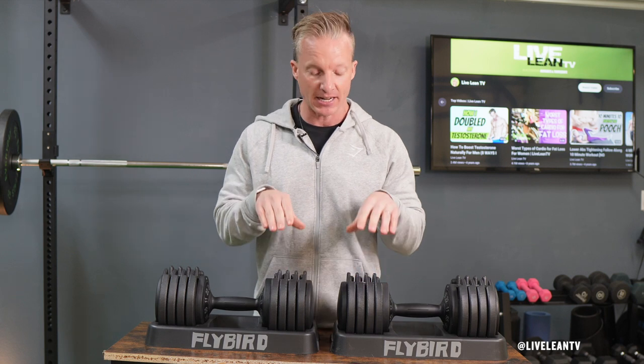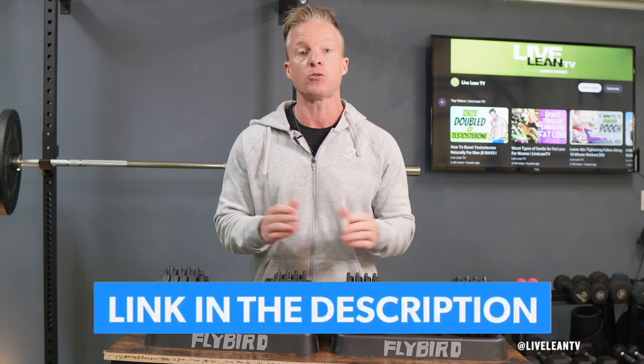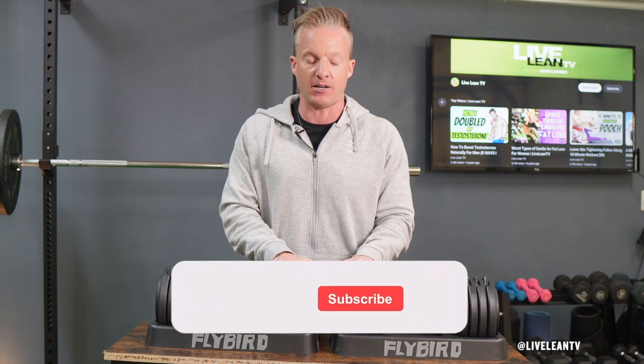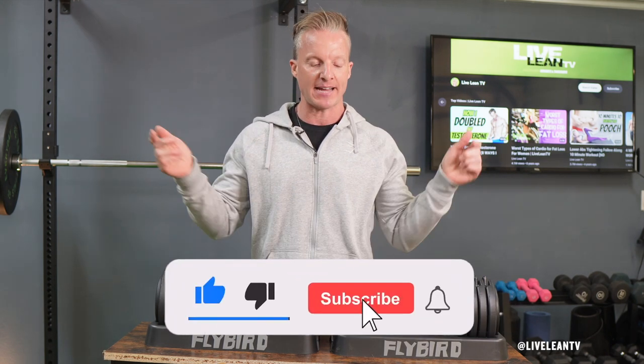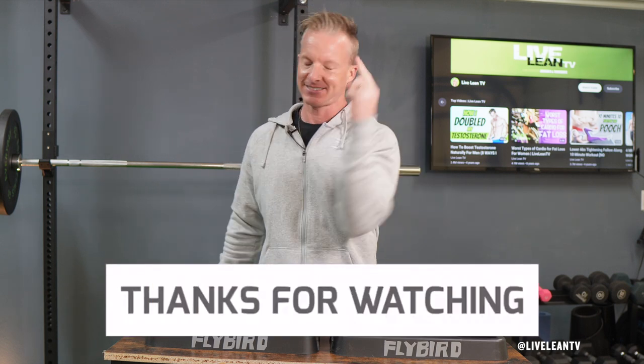Bottom line on the Flybird adjustable dumbbell set: from my experience, these are the best adjustable dumbbells I've ever used. The weight range is great for most people, the design is sleek and compact for a home gym, and the dial system to switch weights quickly is excellent, making them a great investment for anyone looking to build muscle and burn fat at home. Use discount code LiveLeanTV with the affiliate link in the description below to save 12% off your Flybird adjustable dumbbells. If you enjoyed this video, tap the thumbs up and subscribe for more. Thanks for watching and keep living lean.